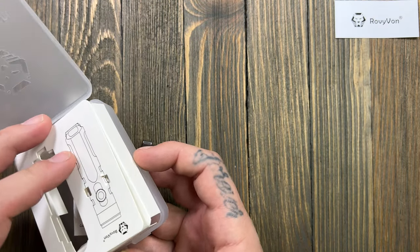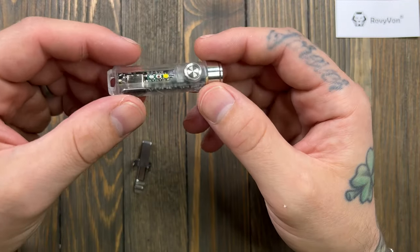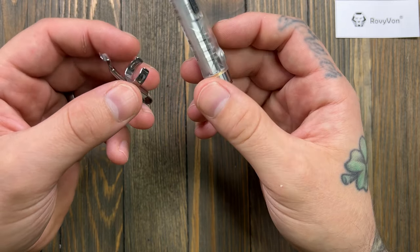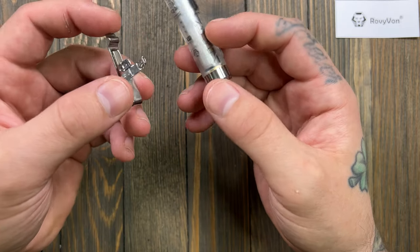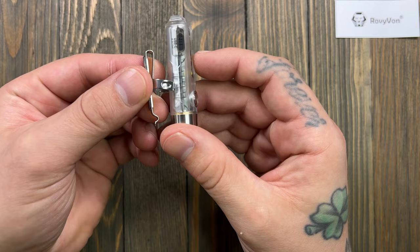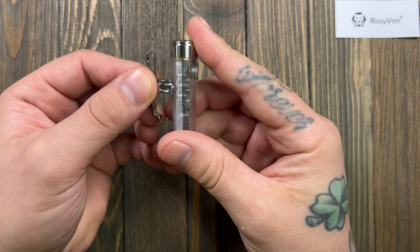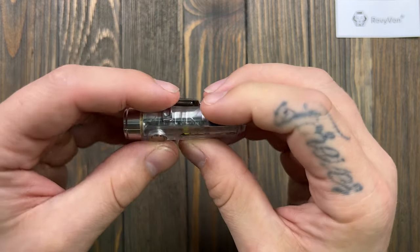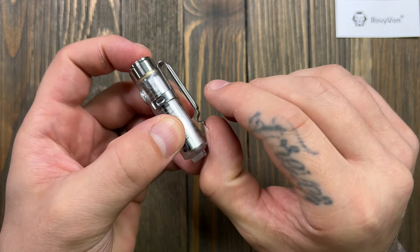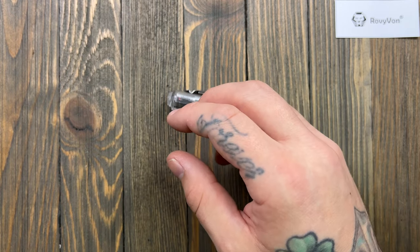I've been looking at so many flashlights lately. Rovivon tends to be one that I've been pretty impressed with. You can carry this a lot of ways — there are different notches on the clip. I tend to carry lens up, so I'll go for a deep carry. This pocket clip is strong — that's a good clip, I appreciate that.